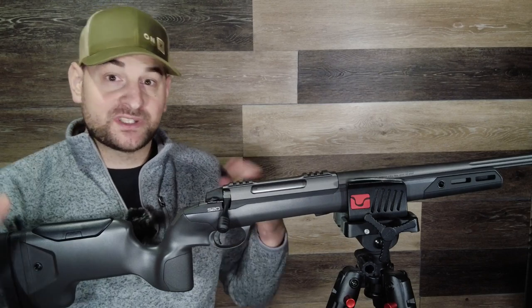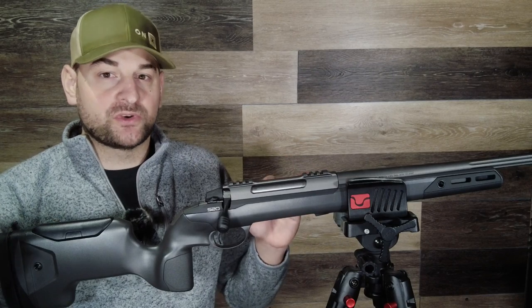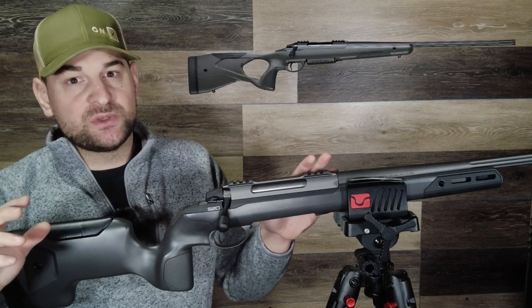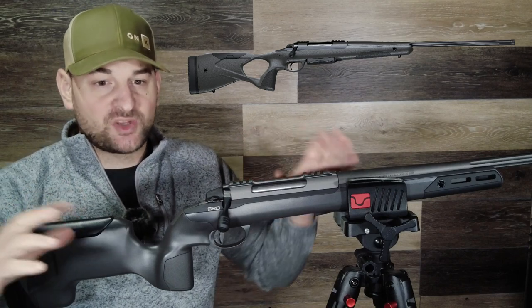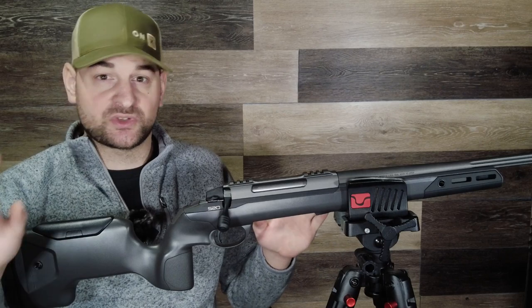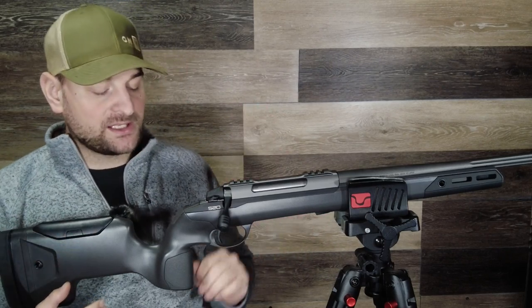Today we're going to be going over the precision configuration of this rifle, and then in a later video we'll be going over the hunter version. We'll also be doing a video where we go in depth and take apart the stock and show you the mini chassis, as well as a range review. So make sure you subscribe and stay tuned for those, but let's dive right in.